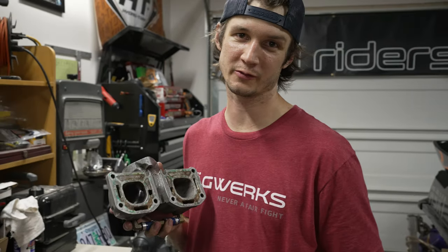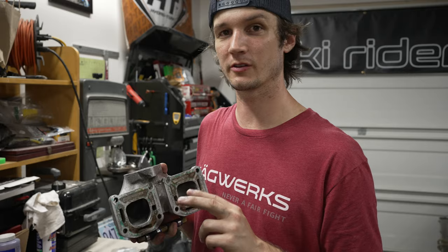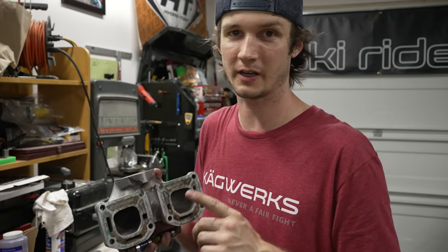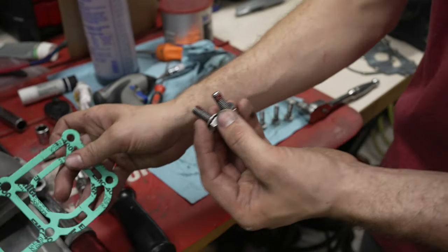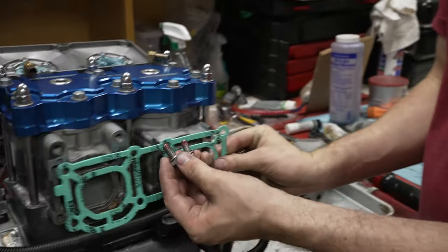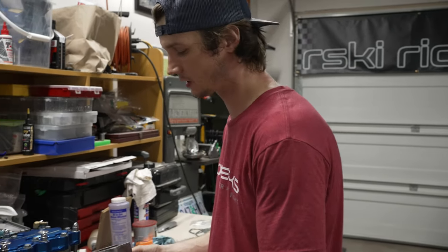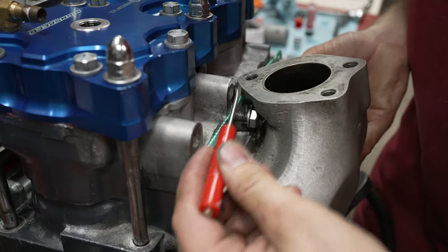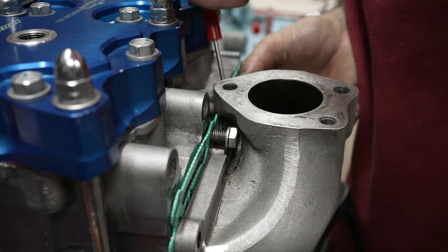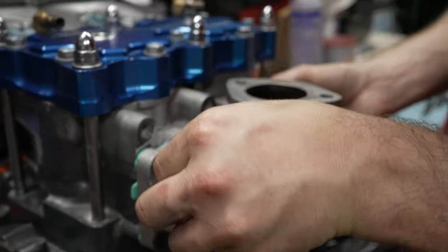Now we're going to install the factory V-pipe exhaust manifold. The top two bolts in the middle are very hard to get to, and they're actually a shorter bolt, so go ahead and install those first and slide it up into place. Grab the two shortest bolts, get some Loctite on those, grab your gasket, and just screw these into place loosely. Take your exhaust manifold, bring it underneath the bolts, and slide it up into place. You might need a small screwdriver to keep the washers pushed back. Then grab another bolt and put it in place so it doesn't fall down.